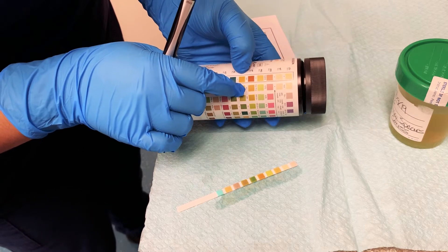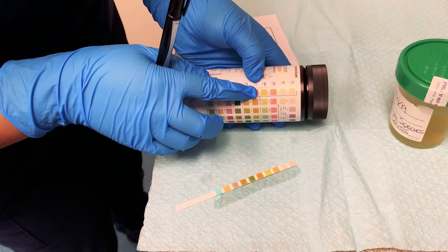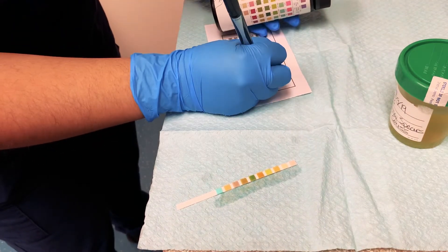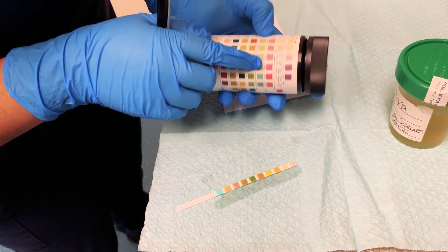Next would be pH. It looks about this middle orange color, so that would be a pH of about 6.